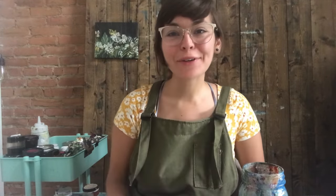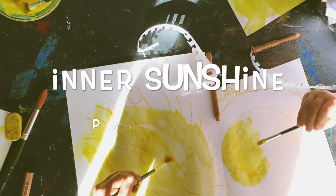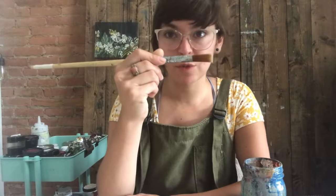Hello and welcome back to the studio, my little artist. Today we're going to be making inner sunshine paintings. For the supplies you'll need some mixed media paper, a water cup, some yellow paint, your little palette, and I want you to use a bigger paintbrush for this one.